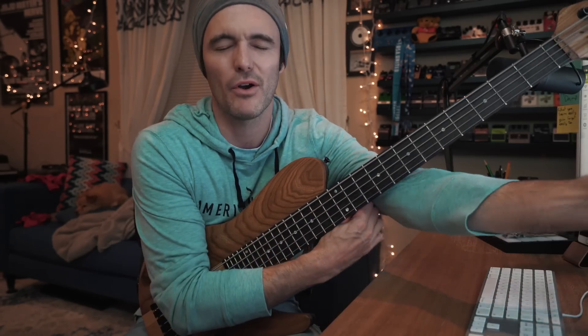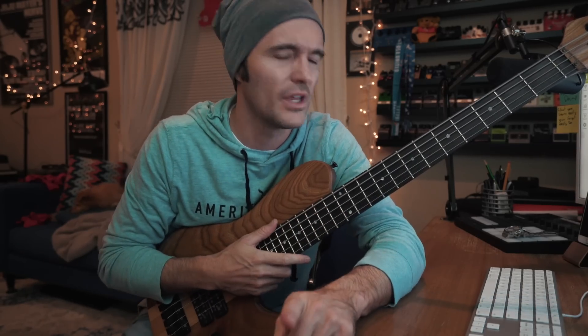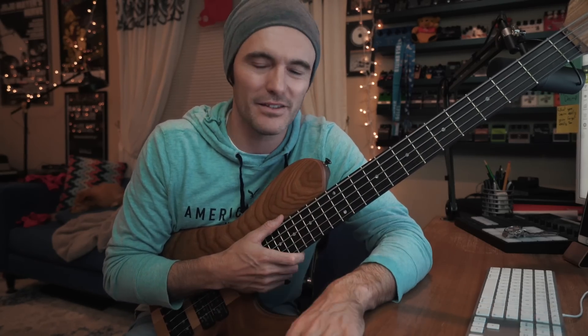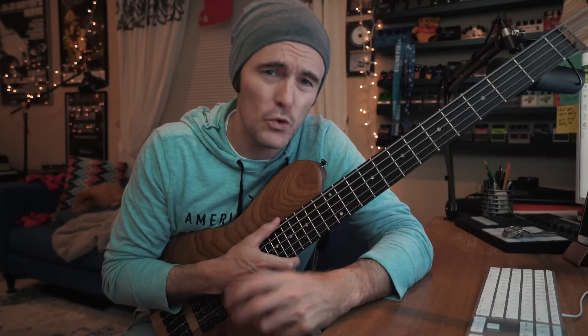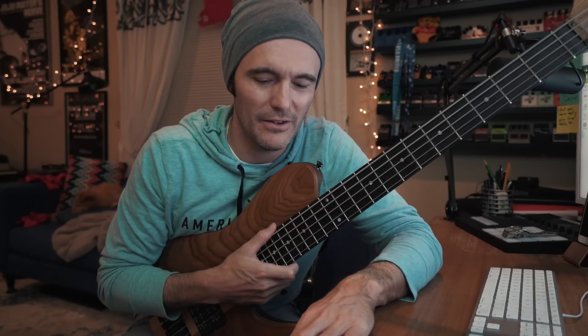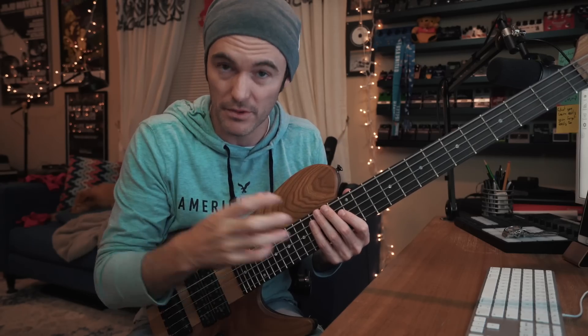As Chelsea pointed out in a recent podcast — I think it's episode 21, go check that out, it's linked below — she brought up a great point: so many college teachers, high school teachers, teachers in general, say 'that's what it is, that's the altered scale — play the seventh mode of the melodic minor from the root of your five chord with all these tensions in it.' But if that's all the information you're given, it doesn't sound particularly good. Without any context or concept to go with it, it's kind of incomplete.